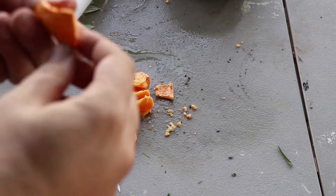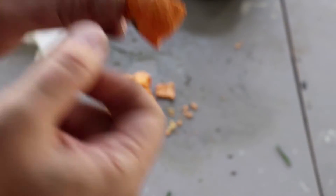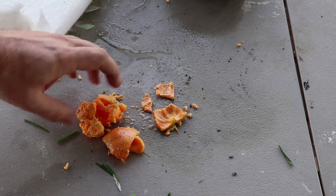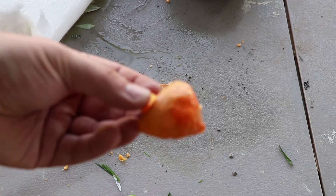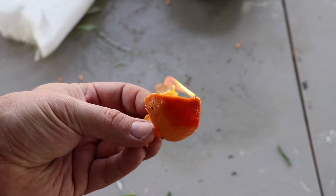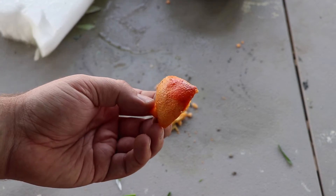That is rock solid. Somebody's gonna ask — is it flammable? Actually, kind of yeah, an orange soaked in gasoline is flammable. And it gets its color back too, check that out.